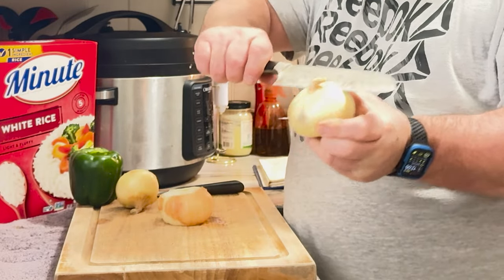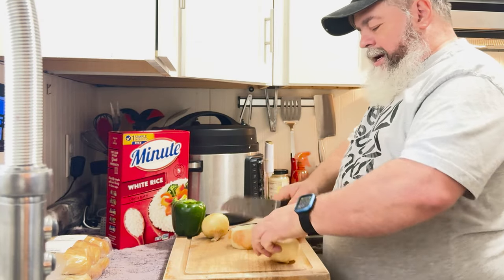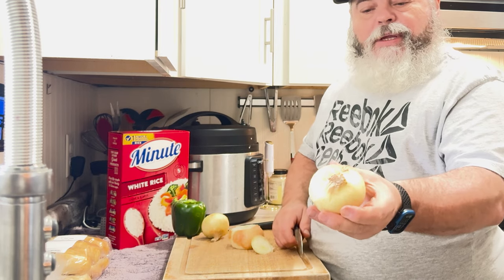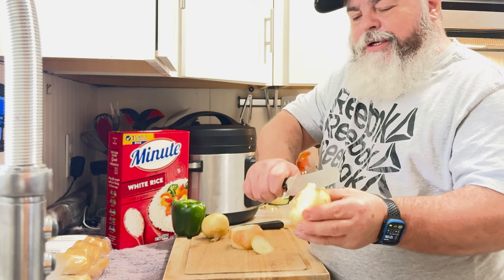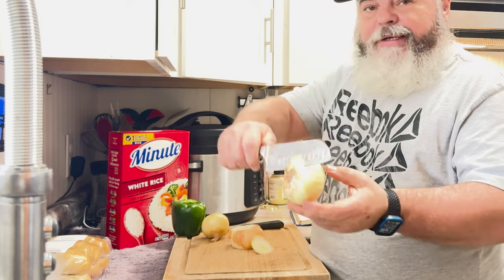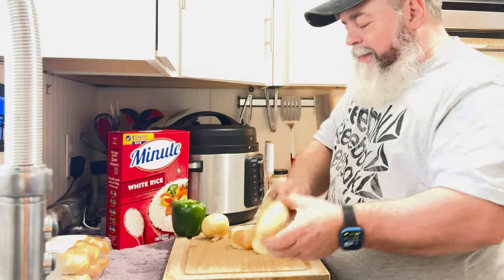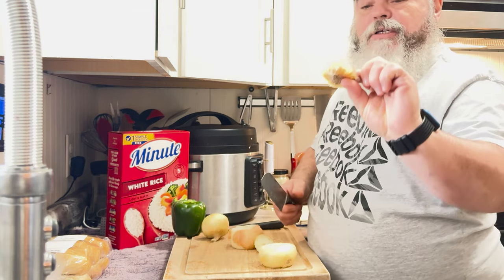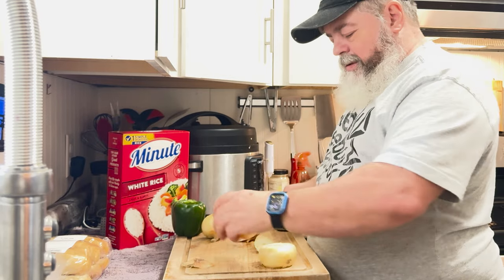I'll take this onion and just come across here and take that edge off that end. These sweet onions — Vidalia sweet onions — sometimes they're like pancakes, so you've got to try to minimize what you cut off of it. I just try to skim enough to get the end off.